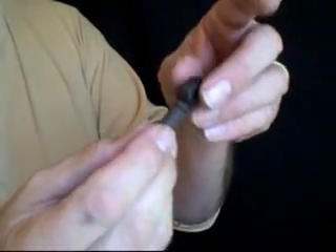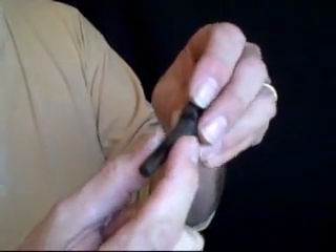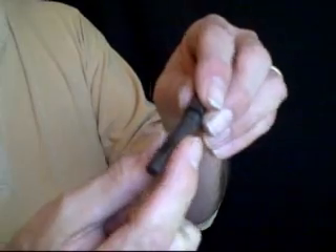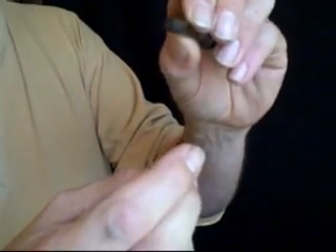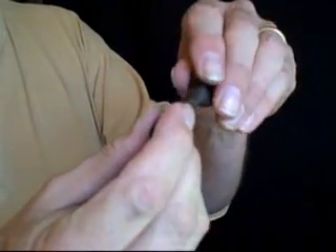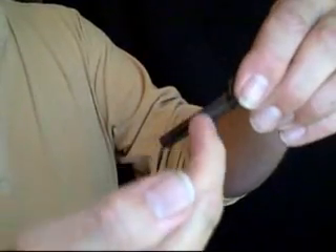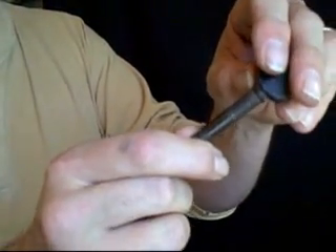If you have just one banjo and want to work on only that one, something that works just about as well is to take a sheet of very fine sandpaper — something like 200 grit silicon carbide wet or dry type paper. Cut a piece that will go over your peg, then put it in the hole in the peg head and turn it. That will roughen the inside of the hole in the peg head, which may make it work a little bit better, and it will also tend to make the hole conform better to the shape of the peg.